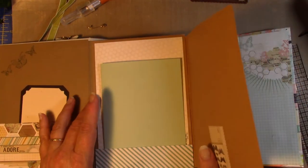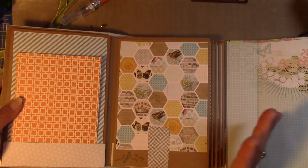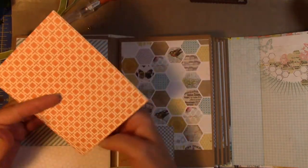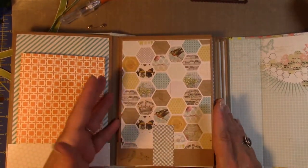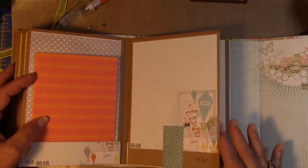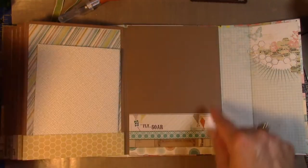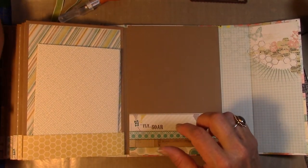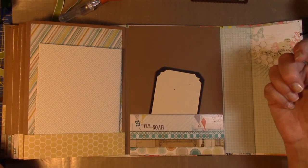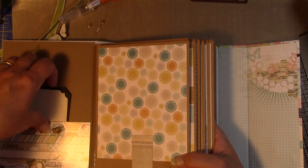There are lots of pictures going to fit in this — it's going to be more like a brag book, or for a trip or a special story. The rest of the book is all made the same so I won't bore you with seeing all the same pages. This other part that came off also made another little pocket — just to show you that a tag can fit down in there.